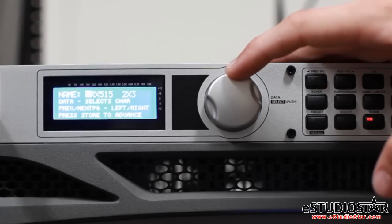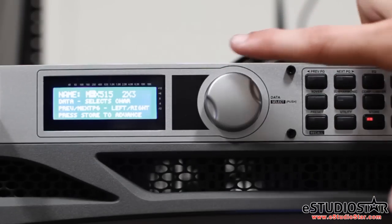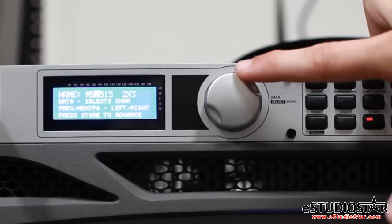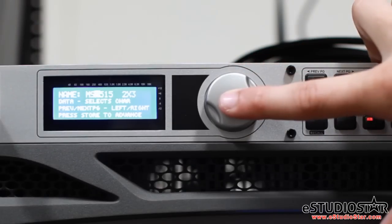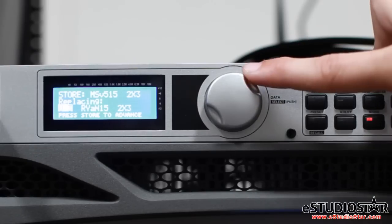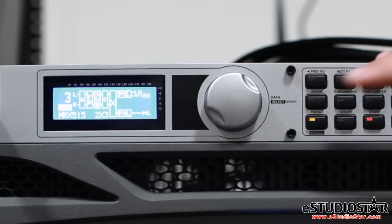You can now individualize your setup by using the data wheel to change the letter or number, and the previous and next page buttons to move left or right. You can choose a user to store your presets under. There are a total of 25 users available. Now your new preset has been stored.